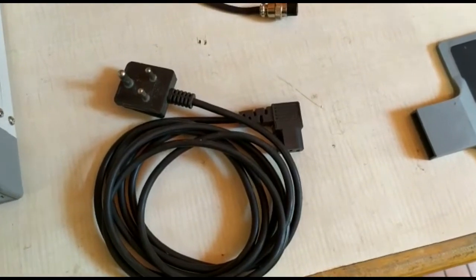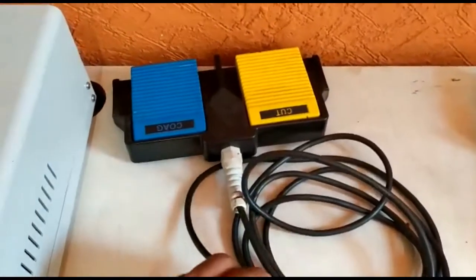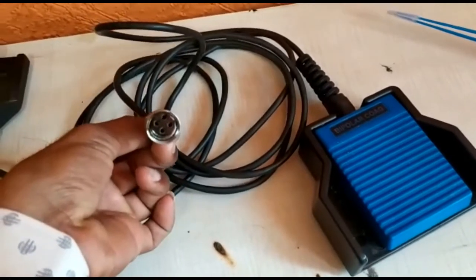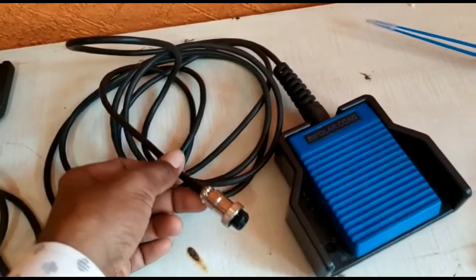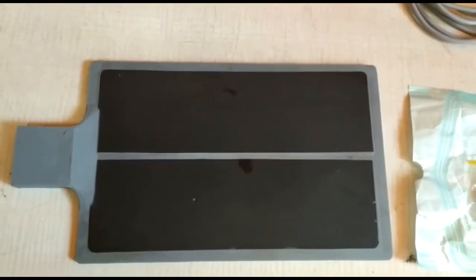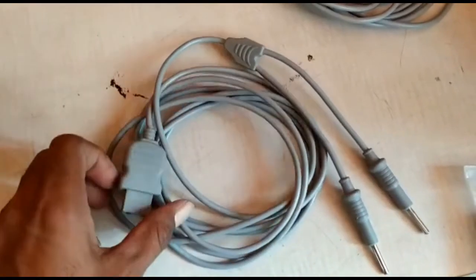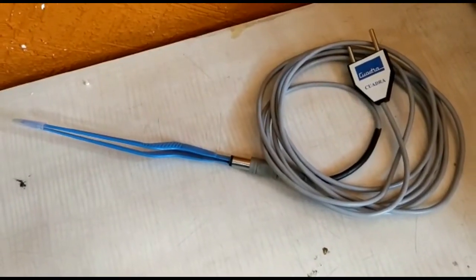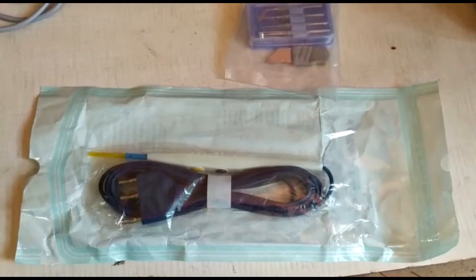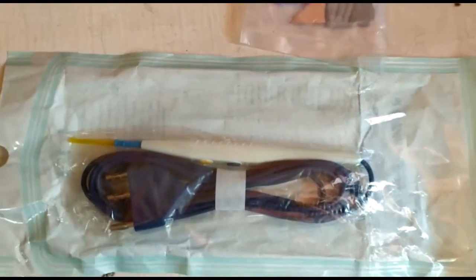The accessories included with the machine are: a power cord, a two-pedal footswitch used for monopolar, a single-pedal footswitch used for bipolar, a patient plate and patient plate cable, bipolar forceps with cable, and a monopolar disposable hand pencil along with an electrode set.